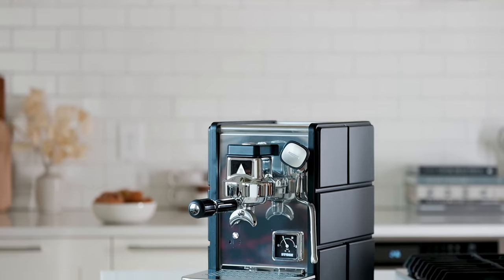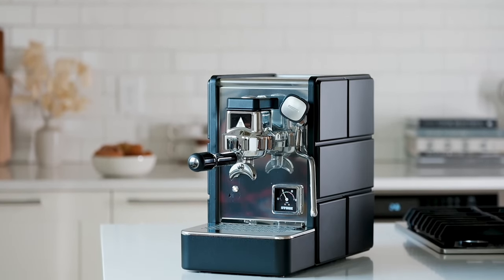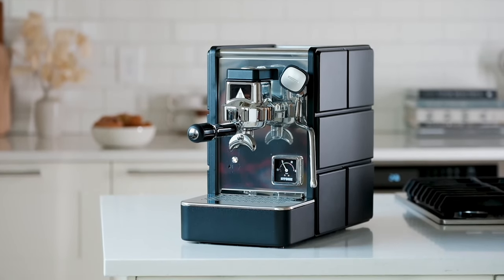To learn more about Stone or get one of these machines for yourself, head to scg.click/stone.